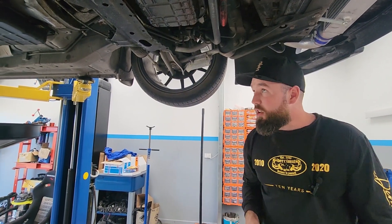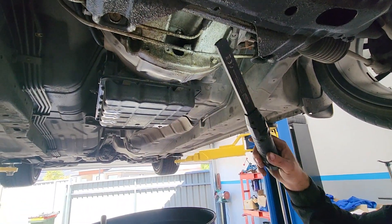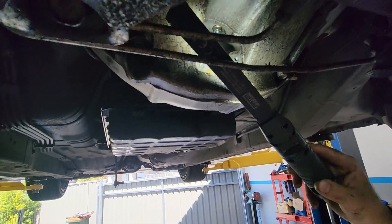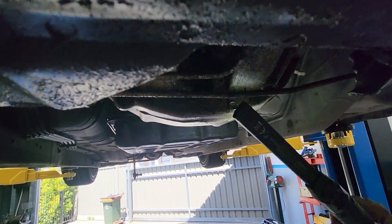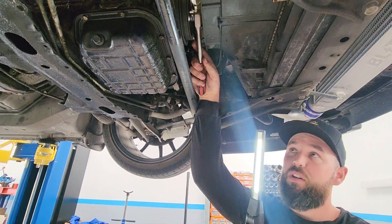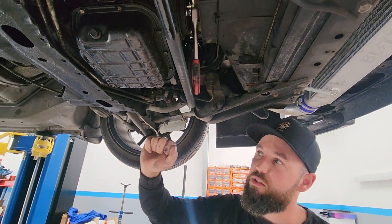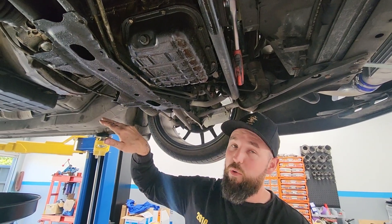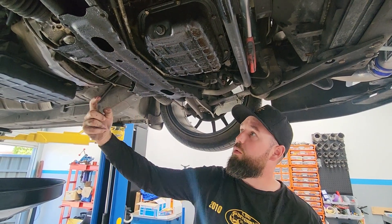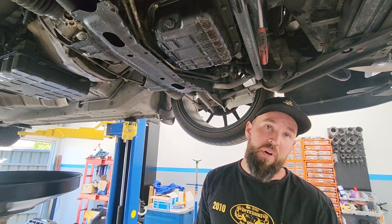We're on to the torque converter bolts now. To gain access, you need to remove this two-bolt plate. Once you've removed the plate you can see the torque converter bolts in there. Put a socket on the crank — make sure you're turning it clockwise to get to each one in turn. Once you've got all your torque converter bolts out, shove a screwdriver in there and push it forward a little to make sure it's separated from the flex plate. Then undo all the bell housing bolts, the gearbox mount, and the wiring loom, and it should pretty much come out.